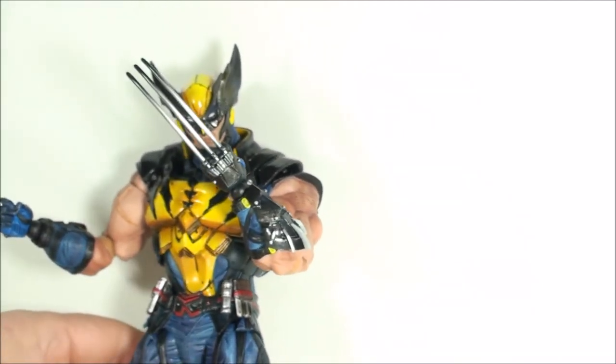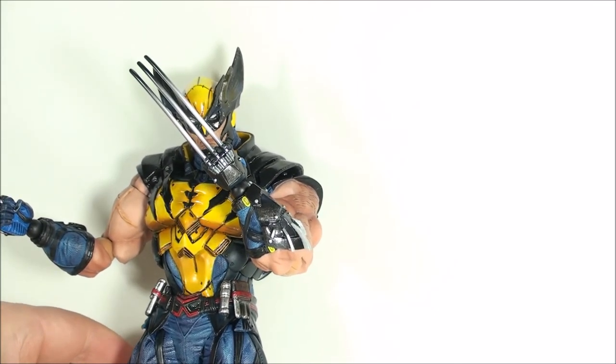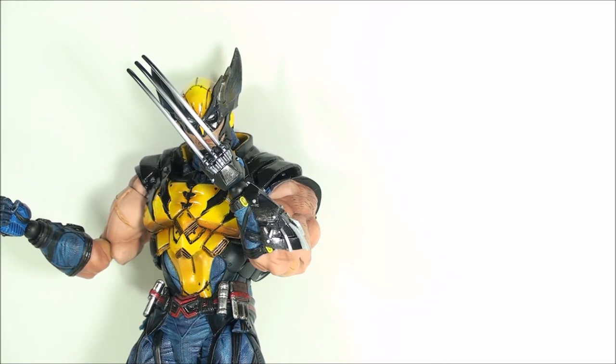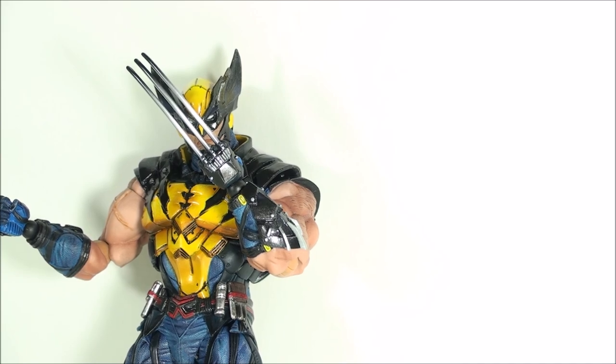That's it for the review of the Play Arts Kai Marvel variant Wolverine. Thanks for watching — I do appreciate it. If you liked the video, please click the like button. Subscribe if you haven't subscribed yet. Don't forget Plastic Fanatics, right here, 8 p.m. Eastern Standard Time on Saturdays. I'll talk to everyone later. Thanks. Bye.